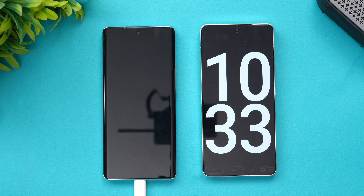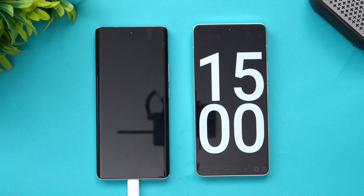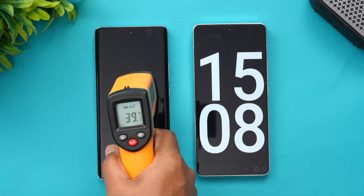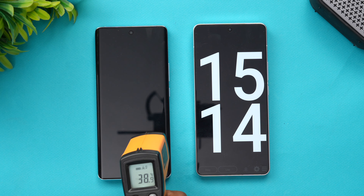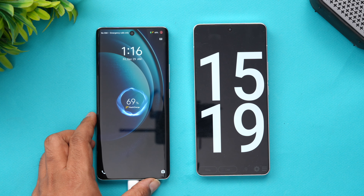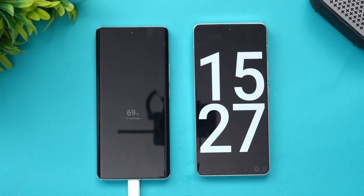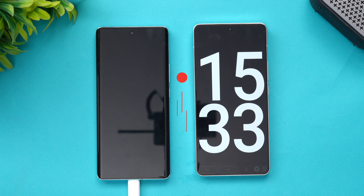We are now at 15 minutes of charging on the Vivo X100. The temperature has gone slightly higher to 39 degrees. At 15 minutes, we have 69–70% of the battery completed. It has slightly slowed down compared to before, but it's still going at a pretty good pace.